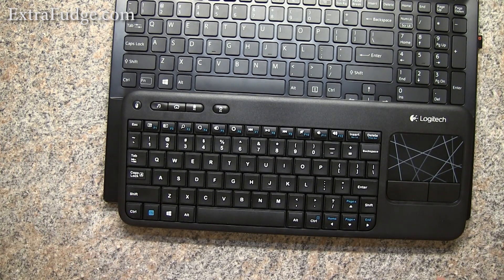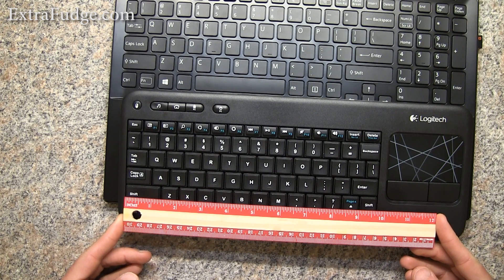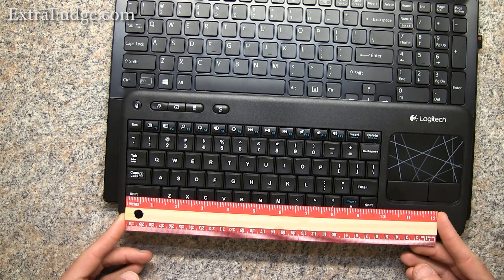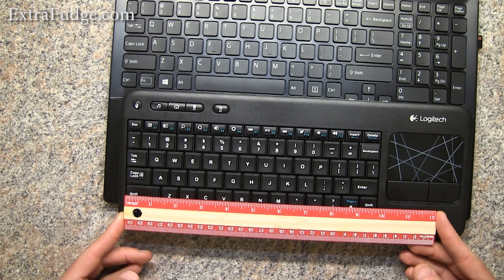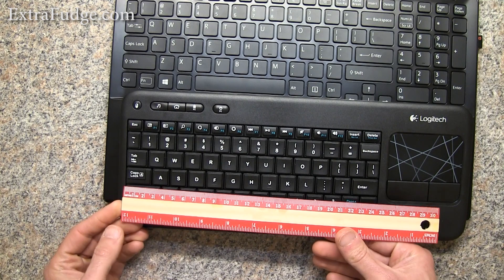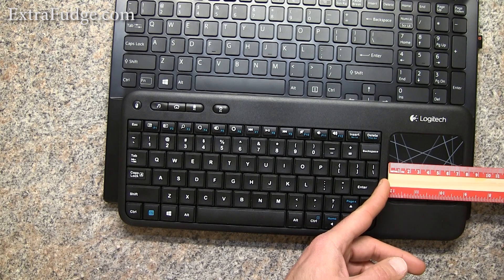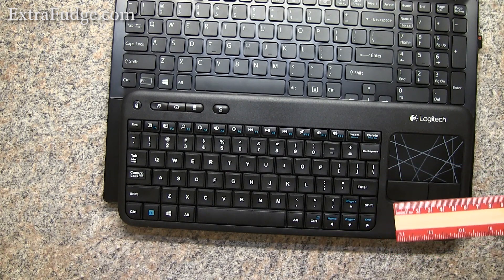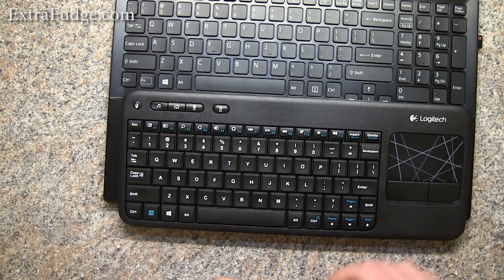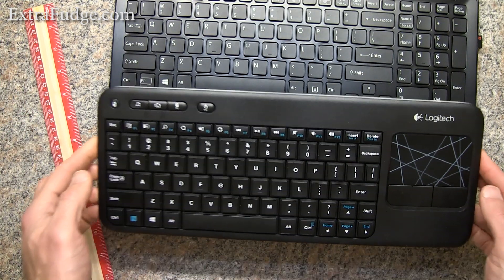Let me show you some measurements. The keyboard space is about nine and a half inches, a little over nine and three quarters inches, and about 25 centimeters. The touchpad is seven and a half centimeters, or almost three inches, in length.